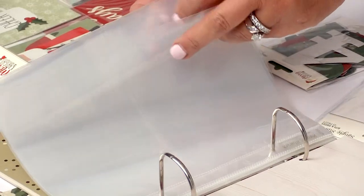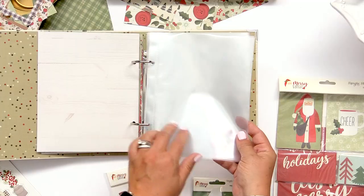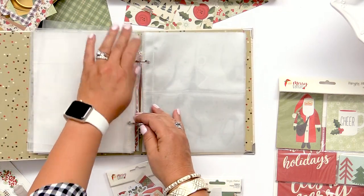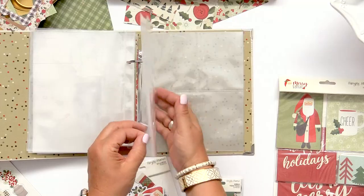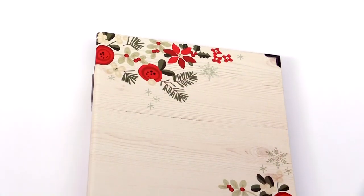Then we move into the pocket pages. You have an assortment of pocket pages — four each of three different designs. You have a six by eight, which is incidentally the most popular pocket page that we do. We know you love those. We have the two four by sixes and then the combination of the three by four and four by six. That is the album that is the base of the bundle.